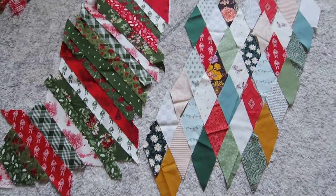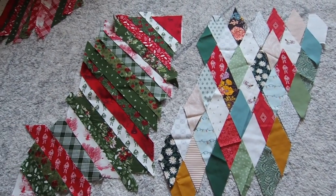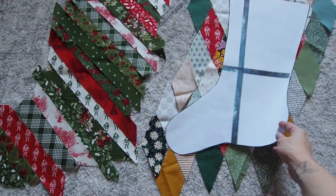The layout for both the traditional stockings and the modern stockings was pretty random. You can see this traditional one is very green, some of them are a bit more red, and for the diamonds I just made sure not to touch the same fabric to itself.